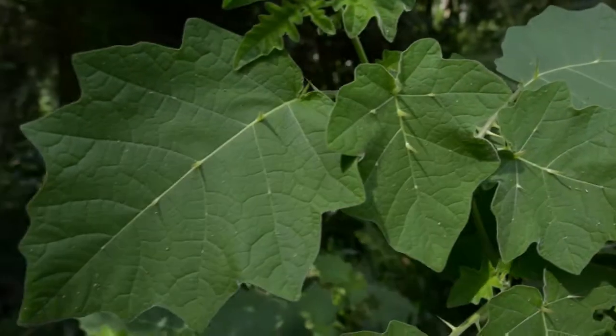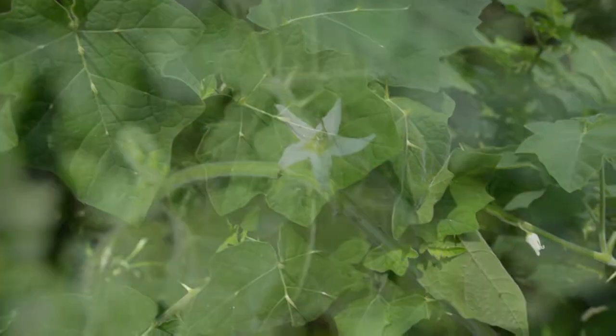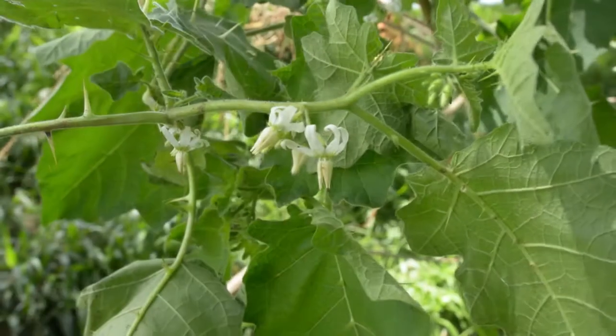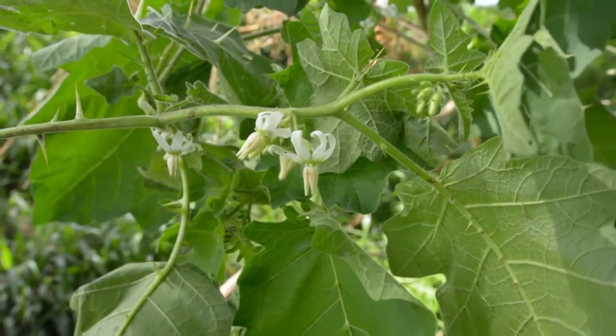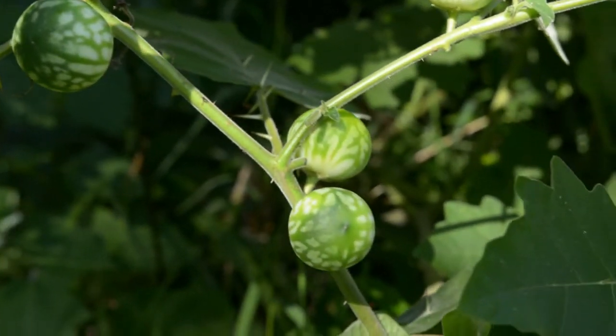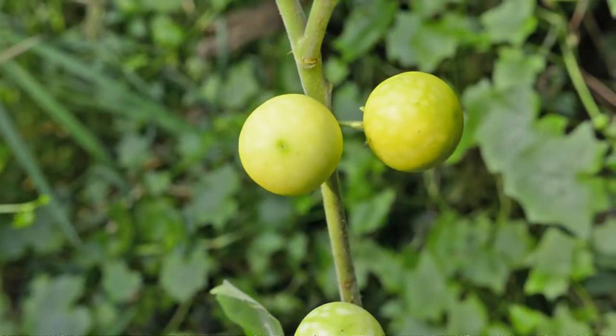Leaves are 10-20cm long with prominent cream coloured veins and fine hairs on both surfaces. Flowers are white with 5 petals, occurring in clusters of 3-6 flowers. Fruits are 20-30mm in diameter. Immature fruit is green with a watermelon pattern, gradually maturing to yellow when mature.